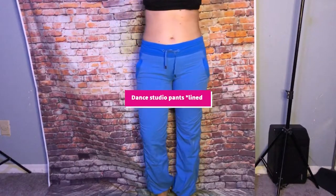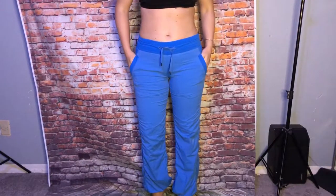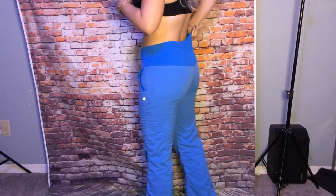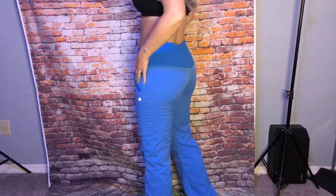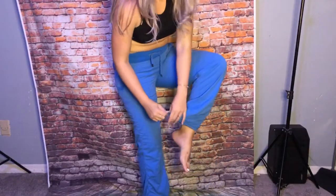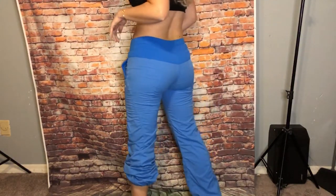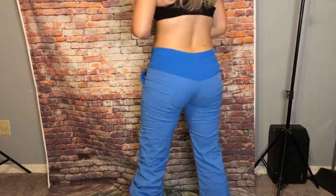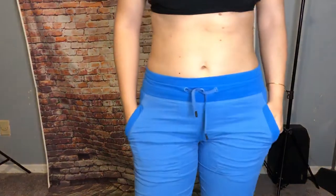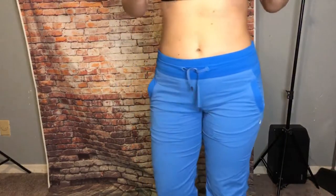These are the Dance Studio joggers. They're a really pretty blue — these are the lined joggers. They've got this cute little waistband in the back, and the logo's underneath the pocket. You can make them tighter on the leg, or cinch them up. They are lined so nothing's going to be seen. Really cute, and this color is really nice.